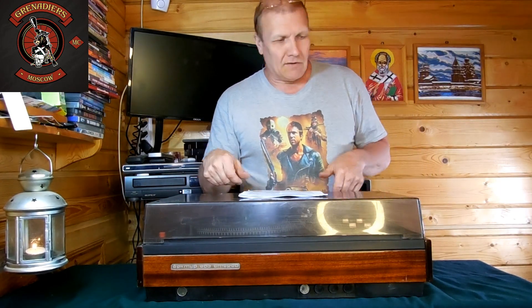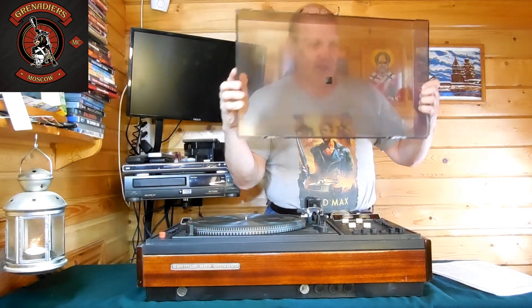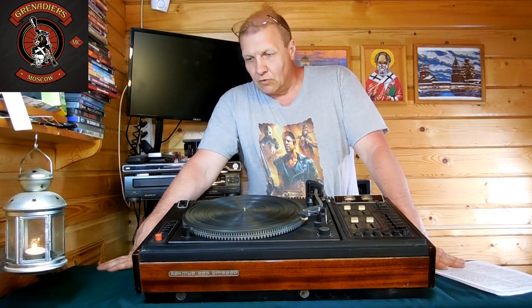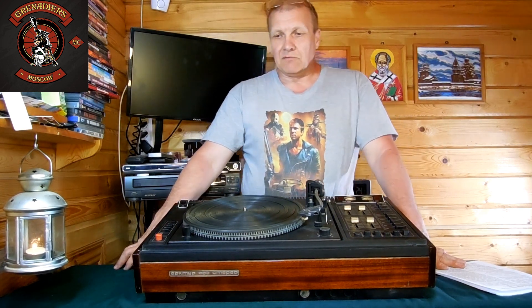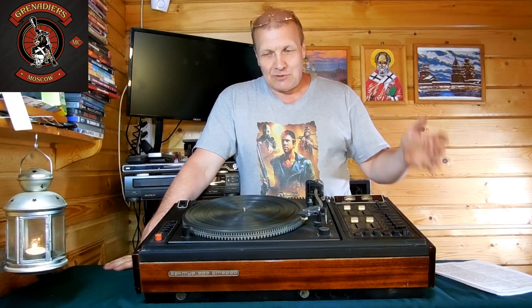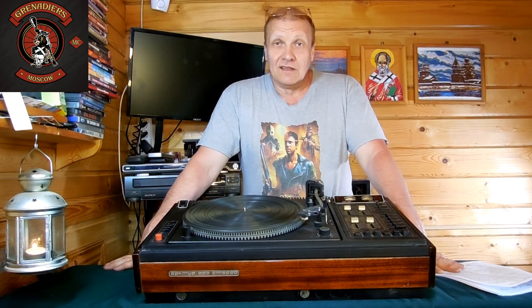Давайте попробую крышку снять, чтобы хоть что-то видно было — с крышкой смотреть, наверное, не интересно. Итак, вот он перед вами — Артур 003, проигрыватель высшего класса, один из первых в нашей стране. Ну, все вы знаете Артур 006, но это уже была следующая модель после 004. А это, так сказать, родоначальник этой серии — 003.